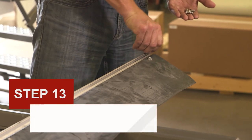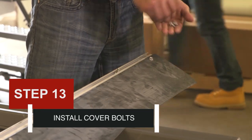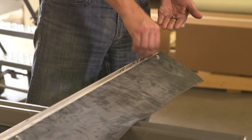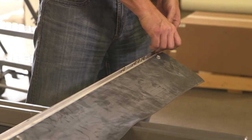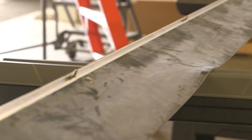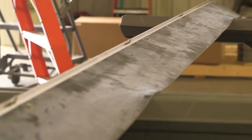Step 13: Install cover bolts. Lay the double-wide support bar flat on the ground with the black rubber seal on top. Slide five ¼-inch by ½-inch bolts into the slot next to the rubber seal as shown, spacing the bolts evenly along the length of the support bar.